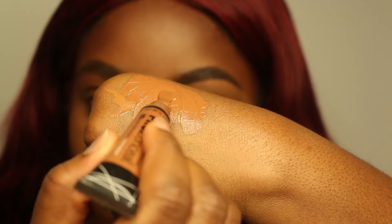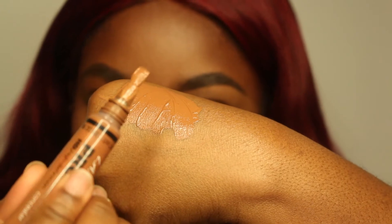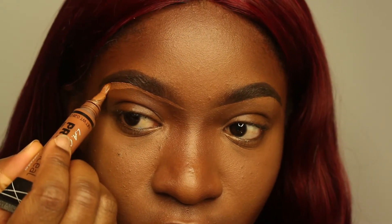After mixing the two concealers together, I'm going to make sure that the brush on my LA Girl concealer is as flat as possible, because that's what I'm going to be using to clean up my eyebrows. Take your time while you're doing this — you don't want to mess up after all that hard work. Doing your eyebrows takes forever.